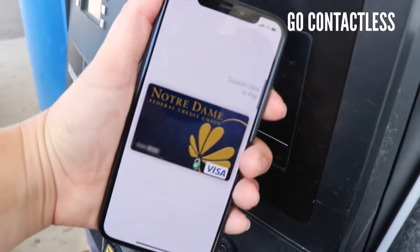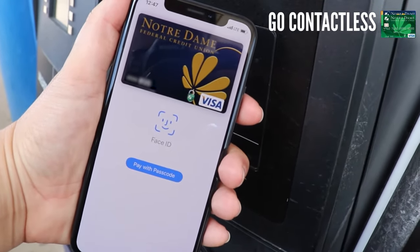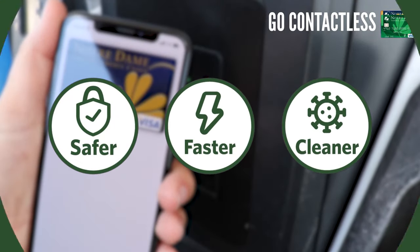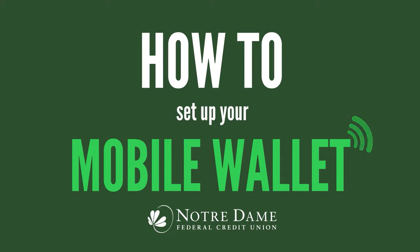Go contactless when paying for groceries, gas, or anywhere that mobile pay is accepted. It is safer, faster, and most importantly cleaner. Here's how you can set up and use your mobile wallet for your next purchase.